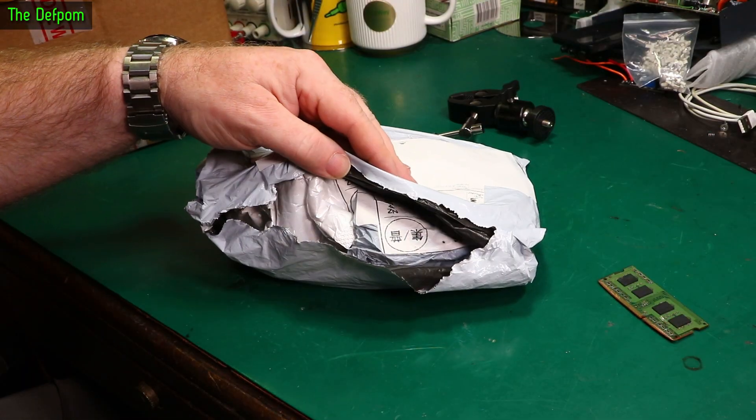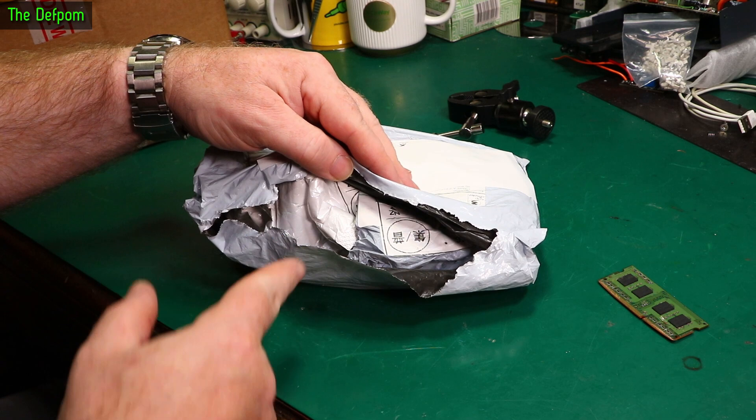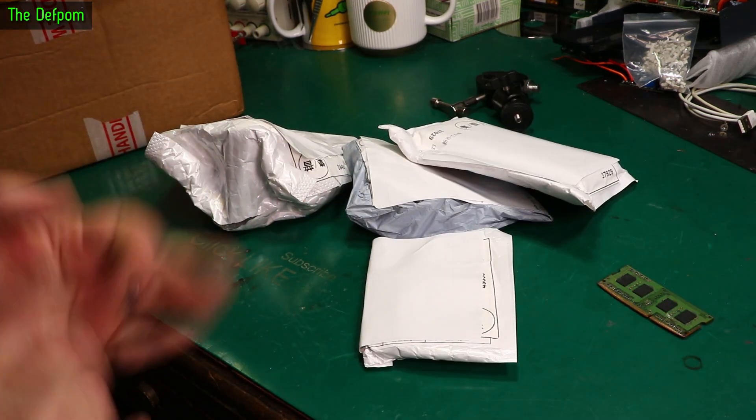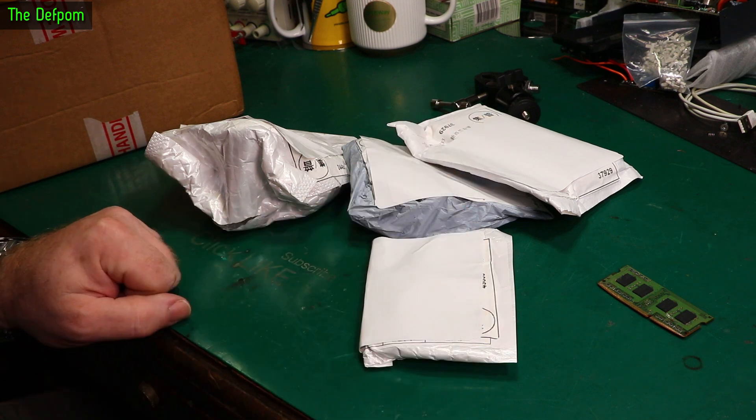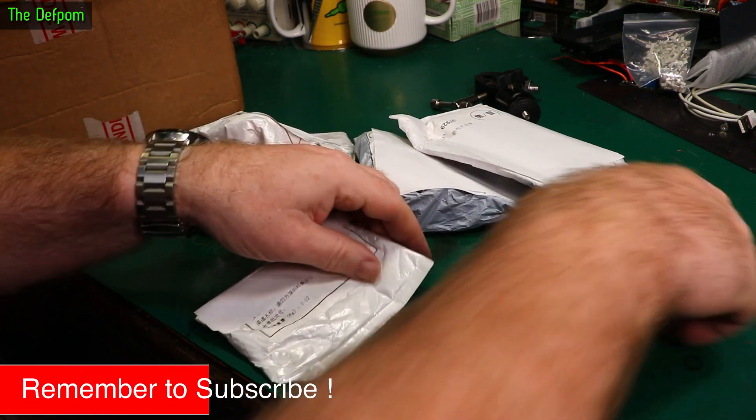This is a bag of packages. Just like that we've gone from having four packages to having seven packages — that's much better. What's in here?